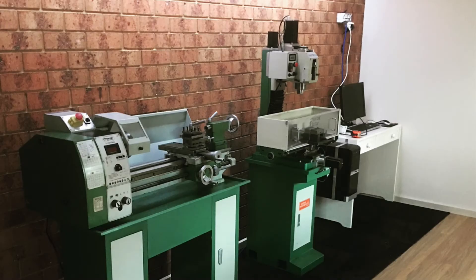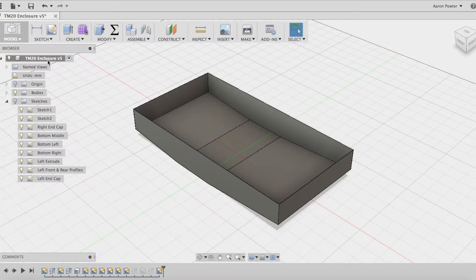One of my hobbies outside of work is CNC machining at home in my studio workshop. To help contain the swarf and to stop the chips flying, I designed a chip tray in Fusion 360.